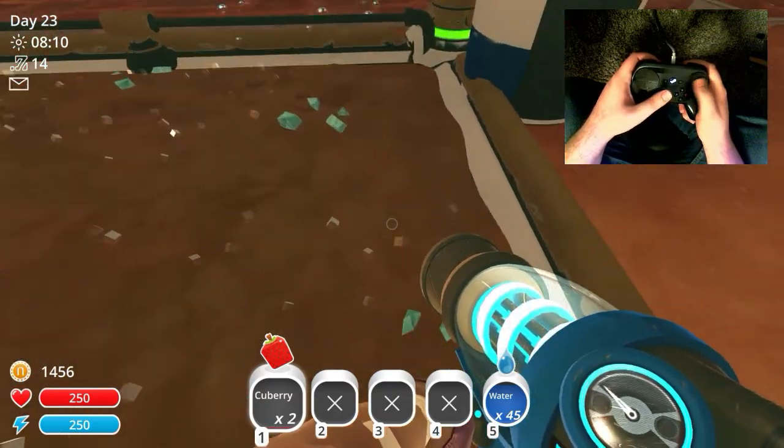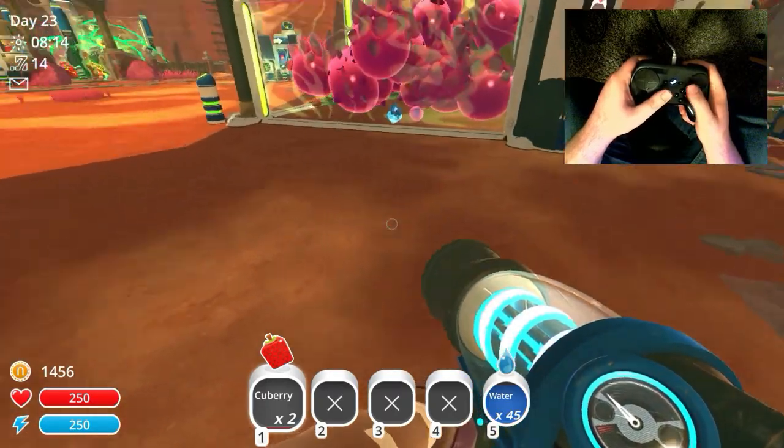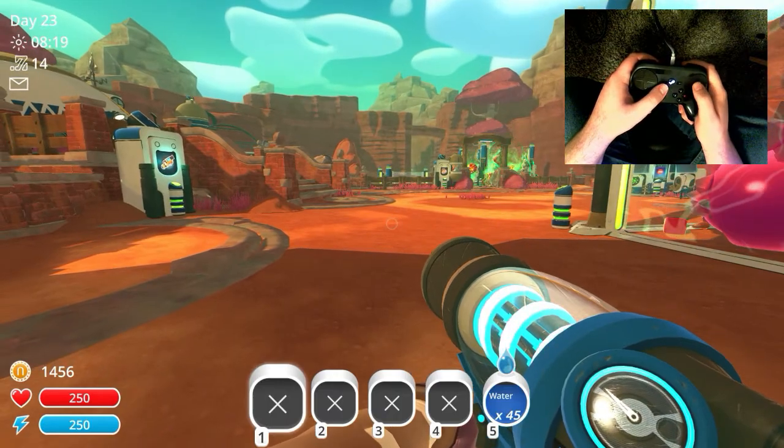How's it going fellow club members? This is Leo Damascus with the Steam Controller Fan Club, and today we're taking a look at the native Steam Controller support in Slime Rancher.